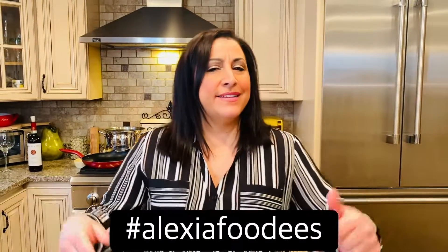Hello, Alexia foodies. On today's episode, I am going to make for you meatballs and my beautiful Sunday gravy. Now, some of you may call it Sunday sauce, sugo, or meat sauce, but in my family, we've always called it Sunday gravy. One thing we can all agree on, it's absolutely delicious.